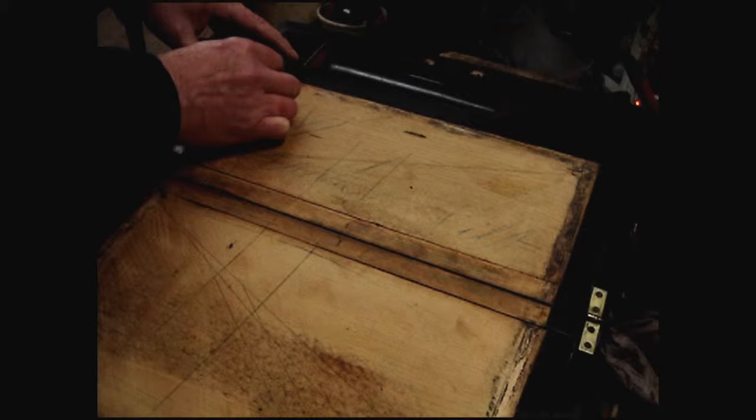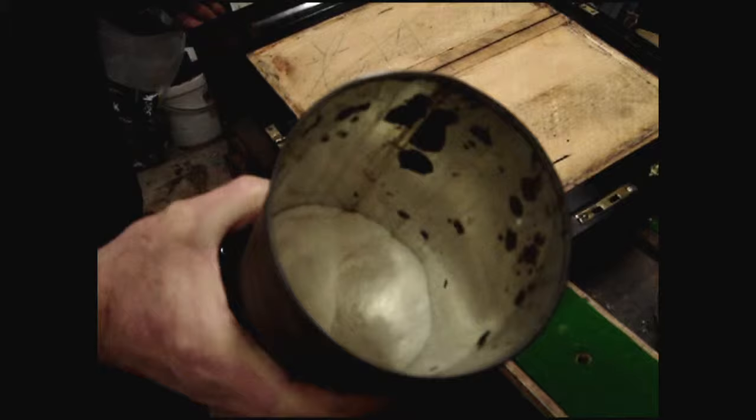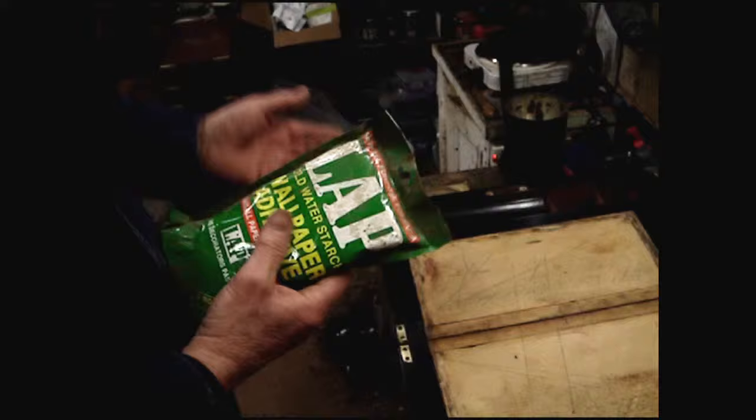Don't go right up to the edge otherwise it won't stick down there. I use this wallpaper paste — it's cold water starch, called cold water paste, a wallpapering paste. We use it and add a little bit of wood glue.